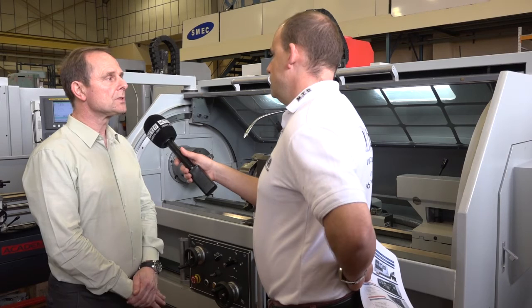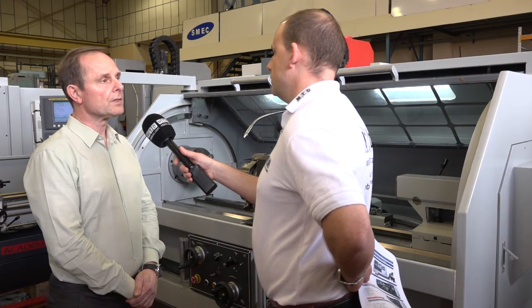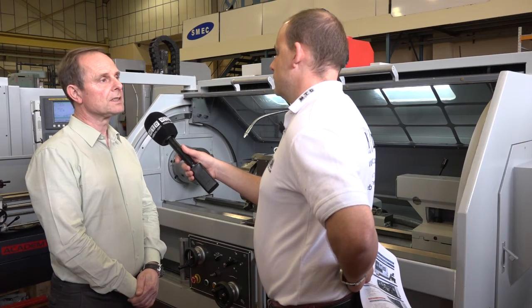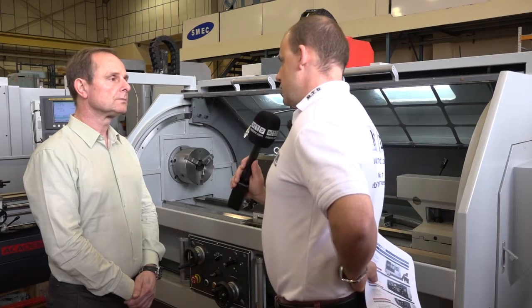So where do you sell these machines — who would typically buy one? I would say typically small batch job shops or subcontractors where they're looking for some CNC capability but they still need the ability to do one-offs or very small batches.